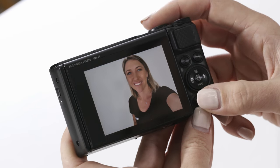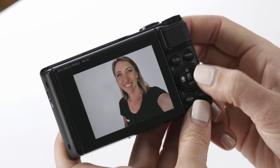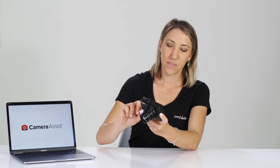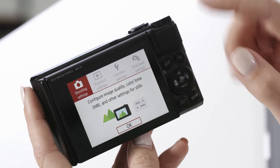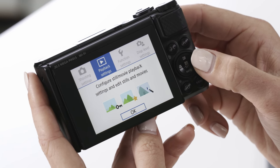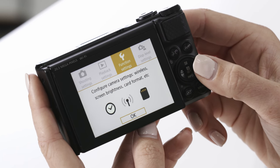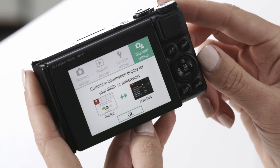Below the main mode dial you'll have the playback button. When you press it, you can use the wheel on the back dial to scroll through photos you've previously taken on the memory card. Next to the playback button you have the menu. Within the menu, red is for shooting settings, blue is the playback menu, yellow is for function settings, and green is to customize the information on your display.